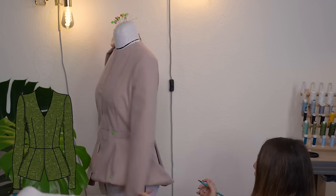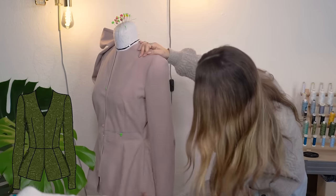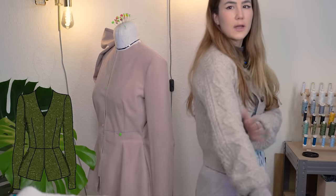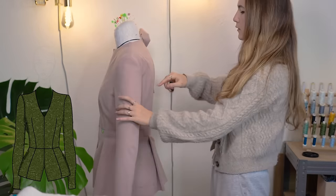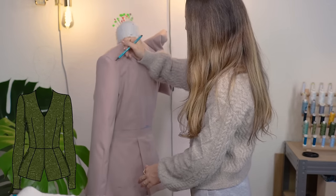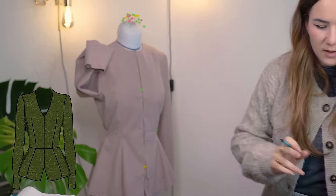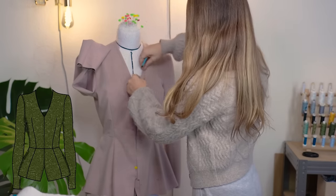I want to shorten the jacket length overall and make the hem straight, with the back a tiny bit longer. Next I look at the sleeve — I check its shape, which should always curve towards the front because the elbow bends that way. I can see the sleeve head curve is a bit off and the center back goes up too much, so I'll correct those as well.